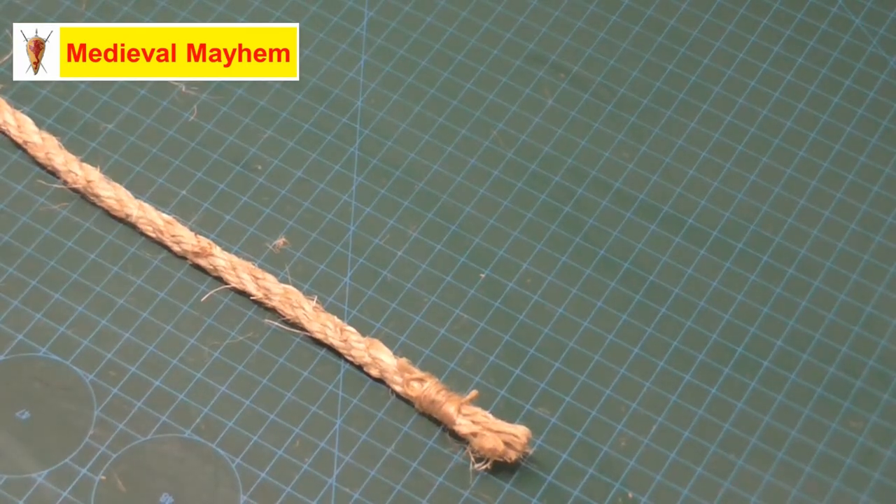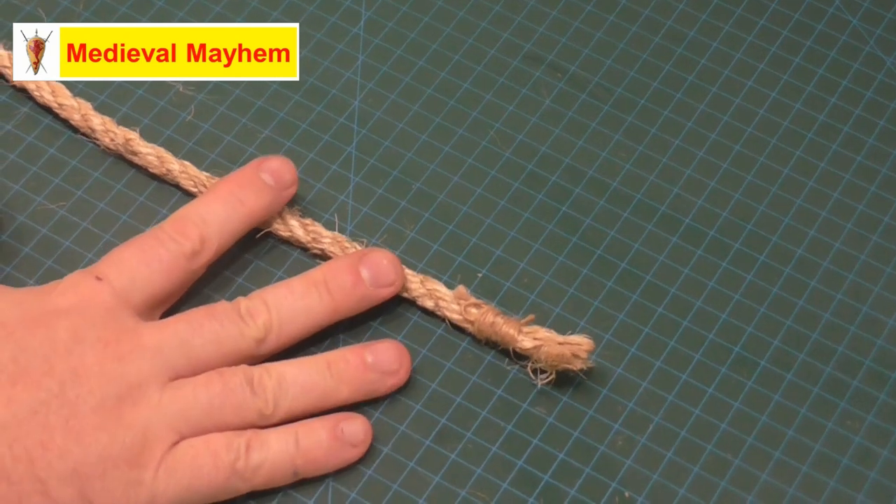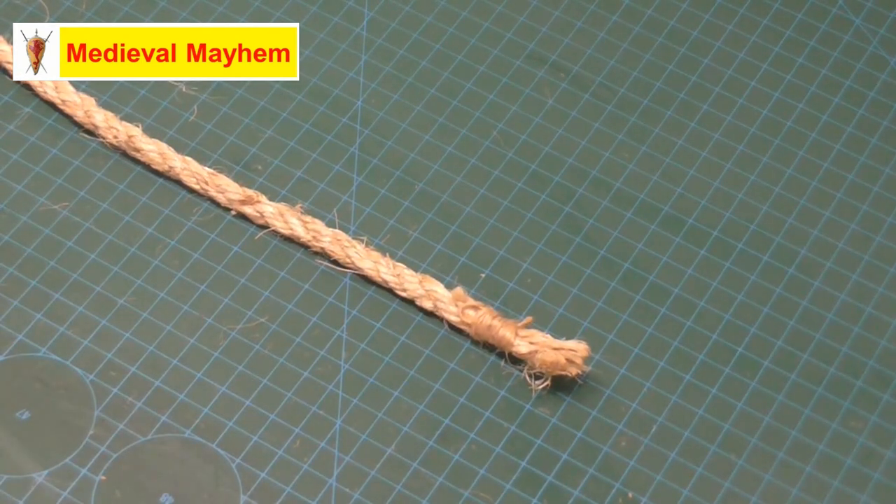And there you go — that's how to whip a rope. Very simple, very easy, but it looks really good. I hope you enjoyed today's video. Please like, subscribe and share, and I'll catch you in my next video.